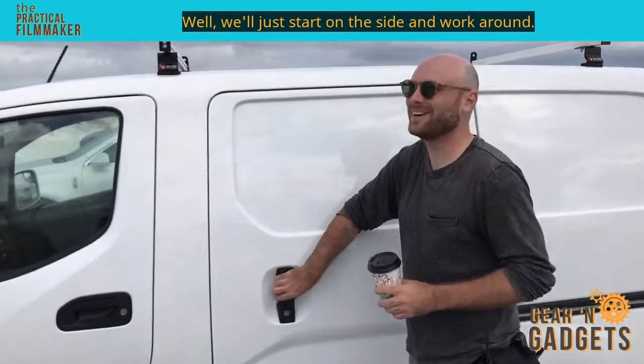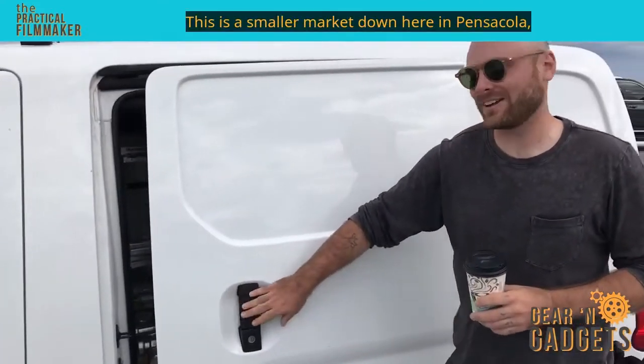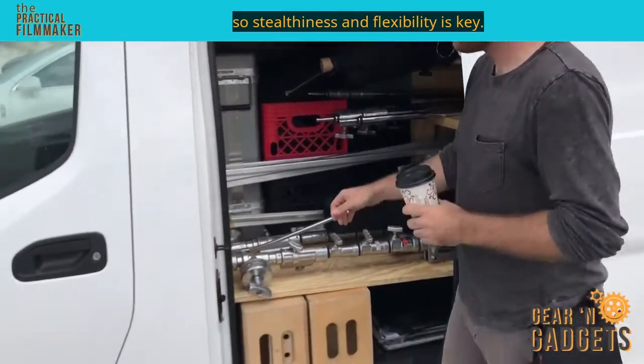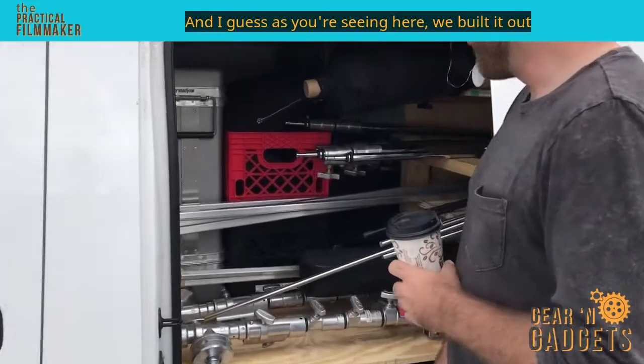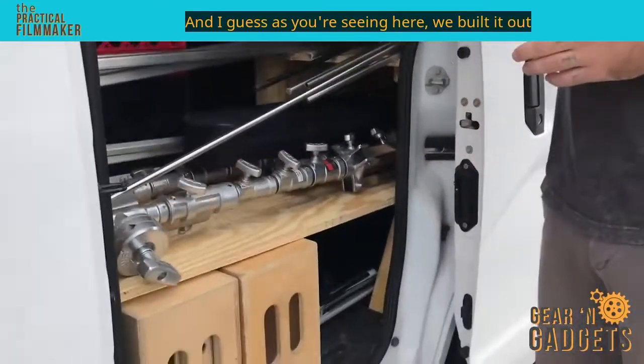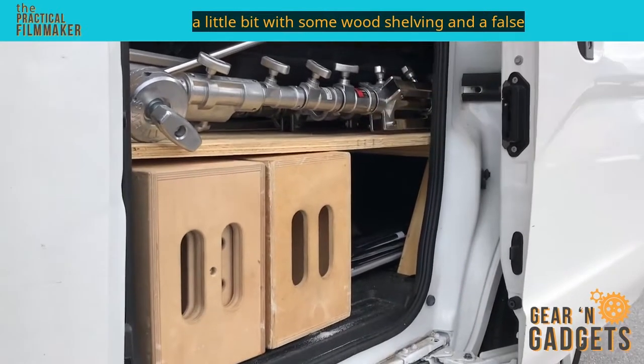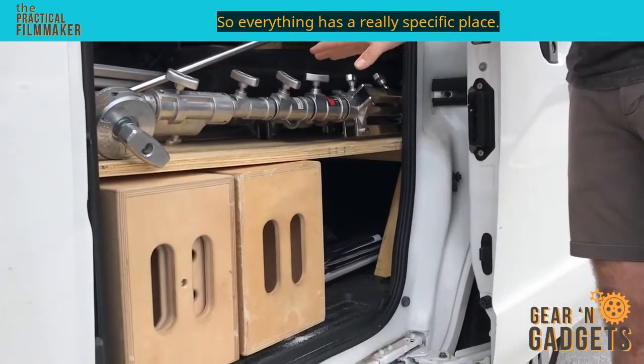We'll just start on the side and work around. This is a smaller market down here in Pensacola, so stealthiness and flexibility is key. We've built it out a little bit with some wood shelving and a false floor, so everything has a really specific place.